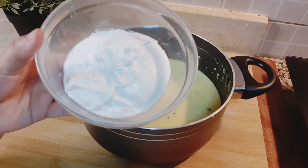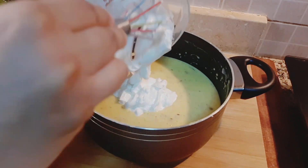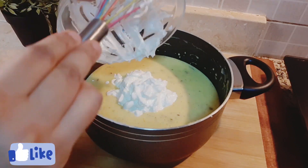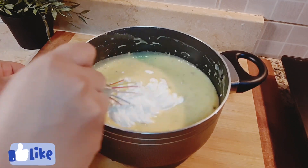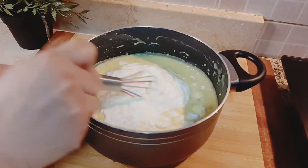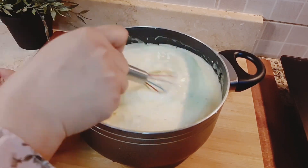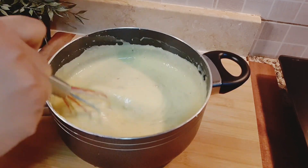After 30 minutes, add 200 ml of fresh cream and combine it very well. Here our kulfi mixture is ready!